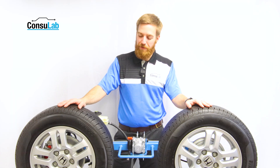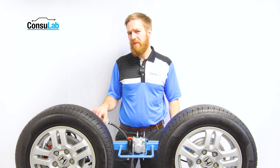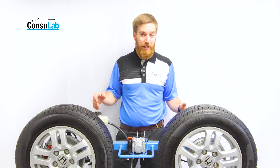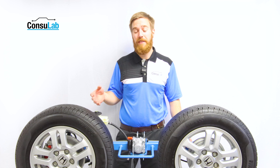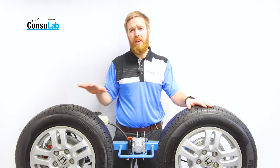Today I want to show you a ConstaLab brake trainer that might at first glance seem rather basic and simple, but I think you'll be surprised by the level of complexity that we can have with this product. Students can learn a lot and you can teach them so much just with a simple brake bench.